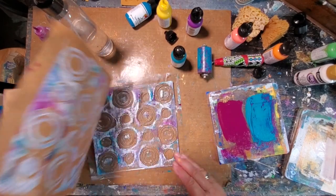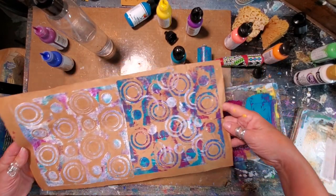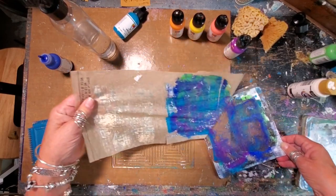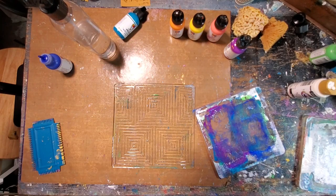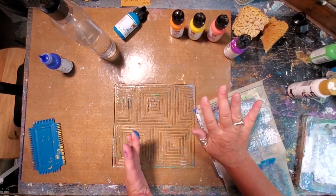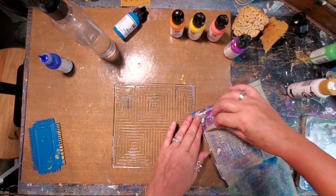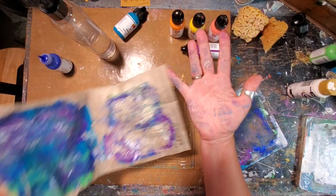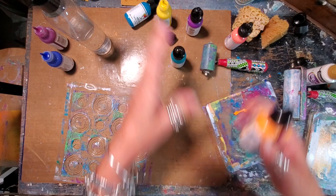Ta-da! Beautiful. Now as you saw in that previous clip there was all that beautiful paint on that six by six plate and you don't want to waste it, so I just took a piece of that patterned paper, put it on there, and pulled it off - just the glorious yummy goodness that I got. Look at that!